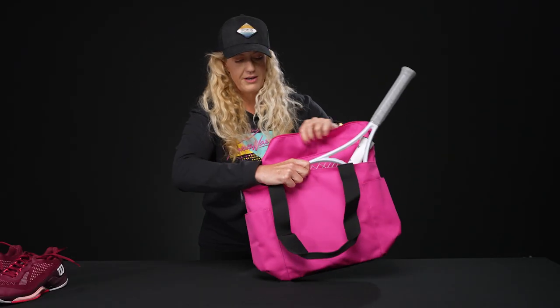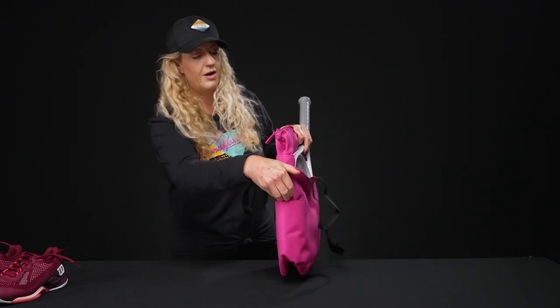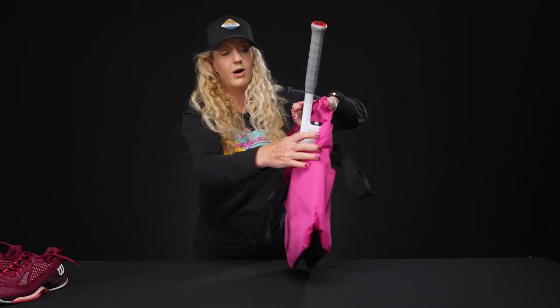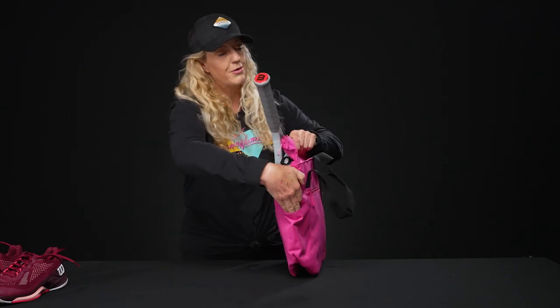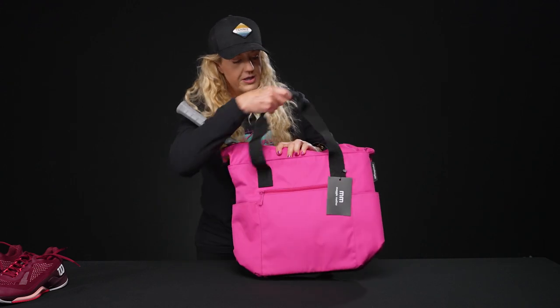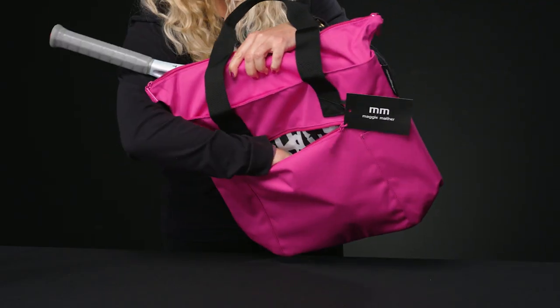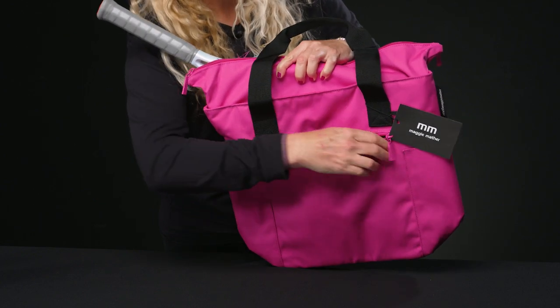If you're like me, you know we need all the accessory spots. On the side of this bag there is a pocket perfect for balls, a water bottle, or just more items. Both sides of the bag have that, and if I flip it over to the back, there is yet another accessory pocket that goes all the way down to the bottom — so lots of storage space.